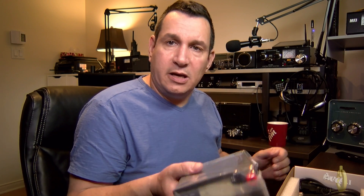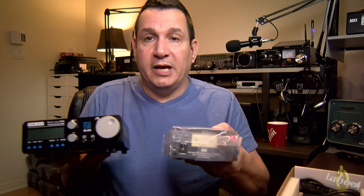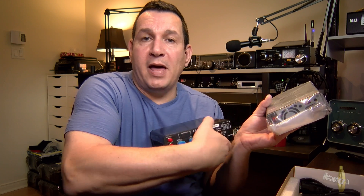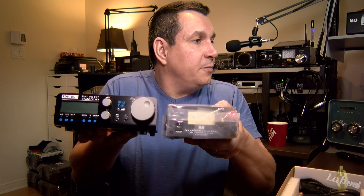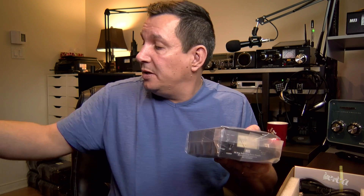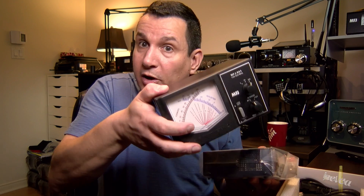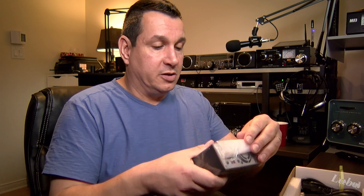It's a bit heavy but it's small. Let me compare it to my Elad radio here — look at the Elad, look at the power supply. It's almost a perfect match in size, pretty neat! So this is the Elad radio. I also opened the VHF power SWR meter, and it is actually bigger than this power supply. I wanted a big meter and a small power supply, so this works out great.